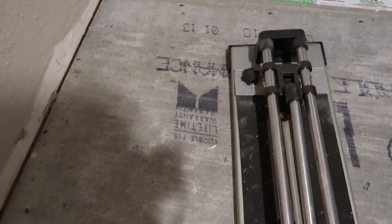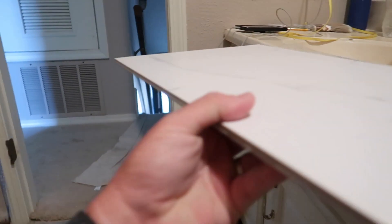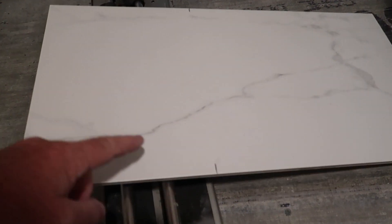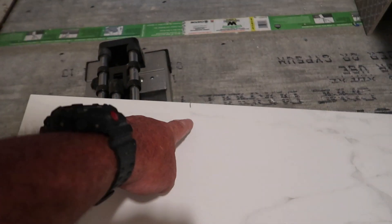Hey, welcome back to Two Minute How To. Real quick, I'm going to show you how to cut a piece of porcelain tile on a tile cicker. So what we have here is a tile cicker, and I've already got my piece of tile marked right here with where I need to cut it.